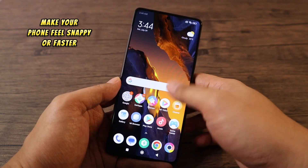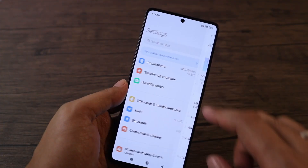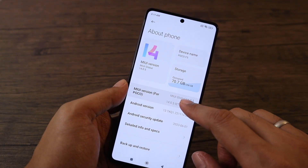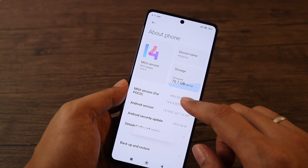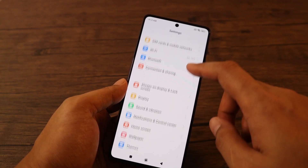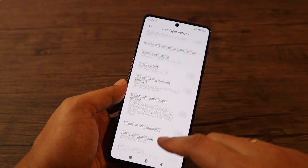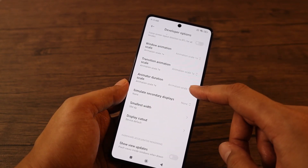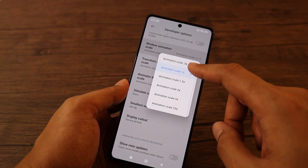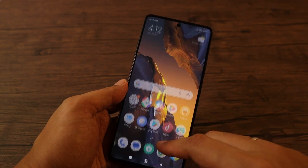To make your phone feel faster and snappier, enable this feature. Go to Settings, tap on About Phone, tap on MIUI version 7 times until you see a message that you are now a developer. Then tap back, go to Additional Settings, then tap on Developer Options. Scroll down to Window Animation Scale, Transition Animation Scale, and Animator Duration Scale. Set each option to 0.5. Now your phone feels faster.